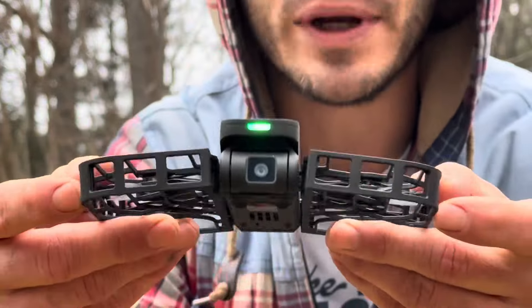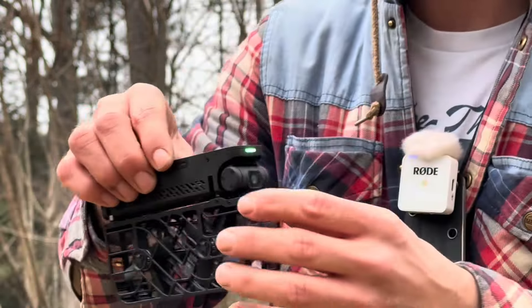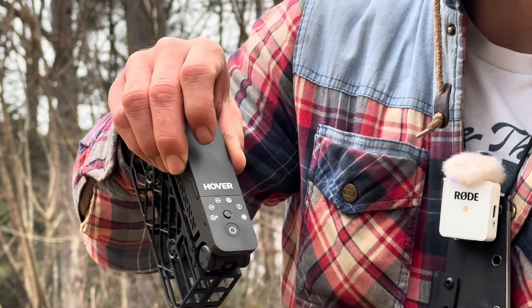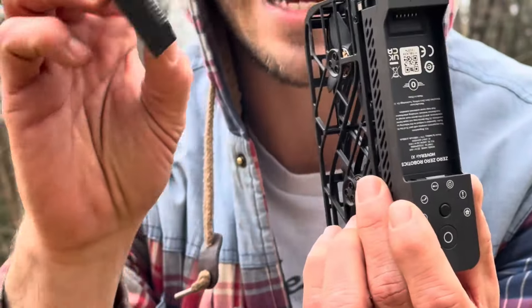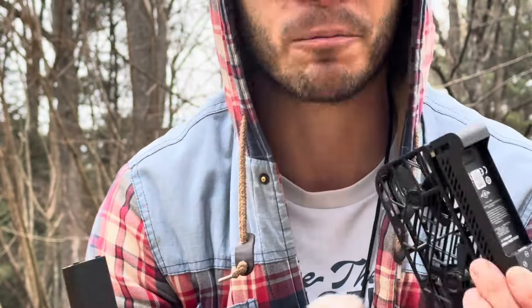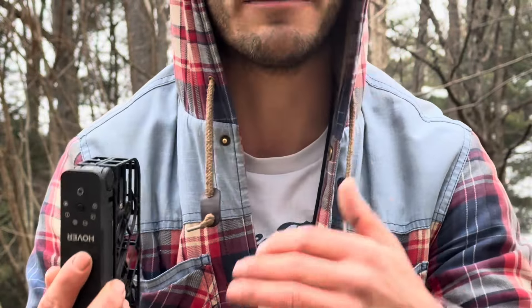The way this folds up, the wings just collapse right into it and it makes this tiny small package. It is so light, and that's how they get the flight time out of it with this tiny battery. Look how small this battery is — they claim you can get up to 11 minutes of flight time. I've been out here playing with it for a while and when it's really cold these batteries die really fast, but I'd say I've been out here at least 7 minutes straight filming.